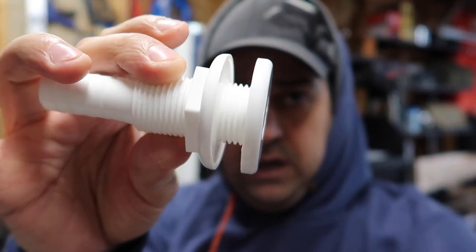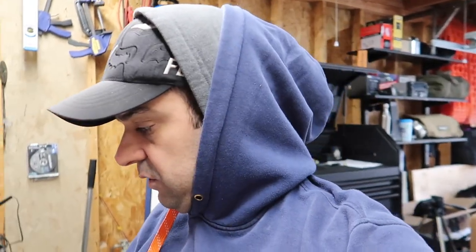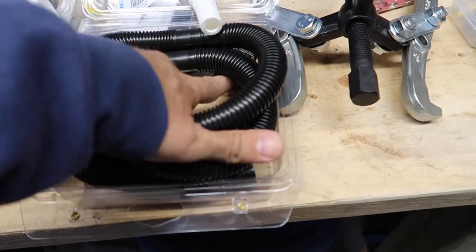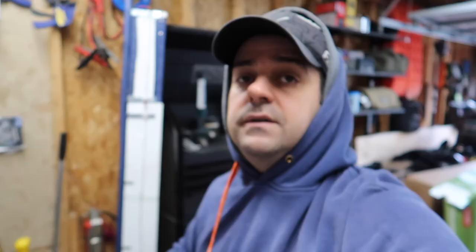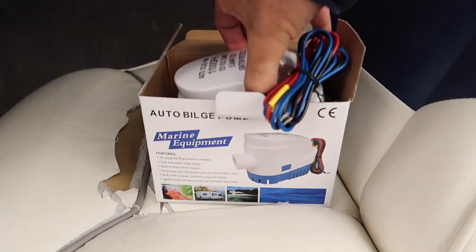The boat has no bilge pump, so I'm starting from scratch. I'll need to drill a hole through the side of the hull to put a fitting through, so the pump can push the water through the boat and out into the lake. The fitting came in a kit — six feet of hose and two stainless steel hose clamps. The pump I'm using I got off Amazon: 1,100 gallons per hour. This unit has the pump and float switch all in one — not small, but not big either.